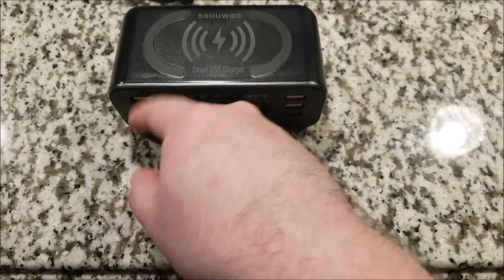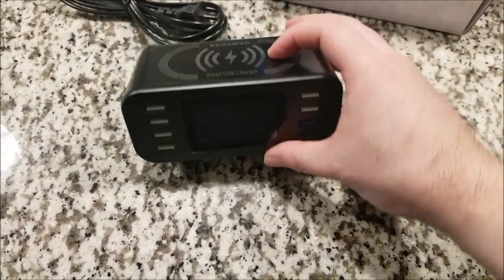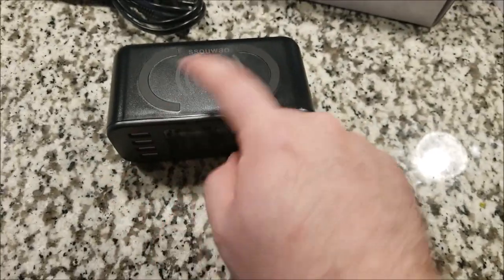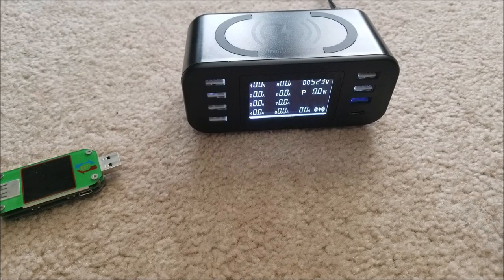I'm going to plug this in and try to power a bunch of different things and see just how accurate the meter is. I do have one of those USB analyzer sticks, so we'll compare measurements against them. I haven't done one of these floor videos in quite a while — I have a lot of stuff on my desk that I'm working on, so we're just going to make do with the floor.